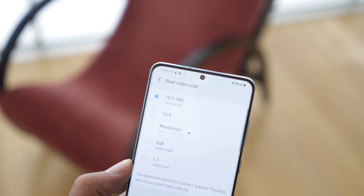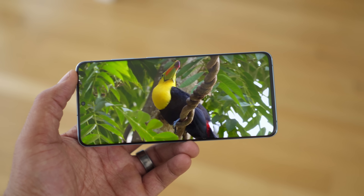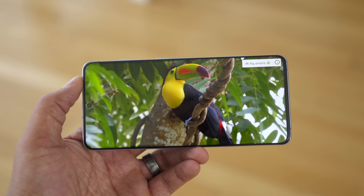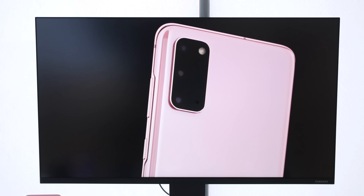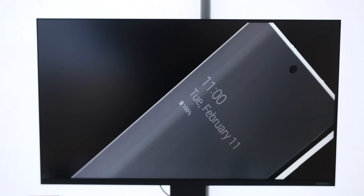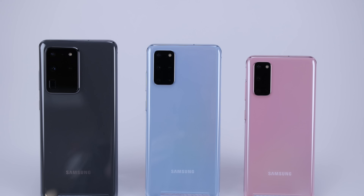The front camera is also the smallest it's ever been on any Samsung device, which is impressive because it's also a 40-megapixel front camera. On the video front, the Galaxy S20 Ultra is able to record 8K video at 24 frames per second. You can change that resolution when sharing — bumping it down when sharing with a friend or on social media. If you have an 8K Samsung TV, it just takes a tap, or you can upload your 8K video directly to YouTube and share it there.